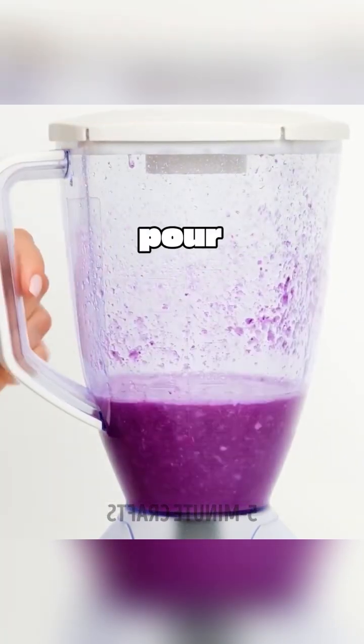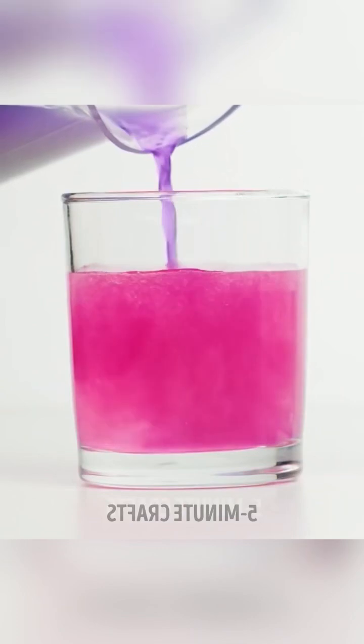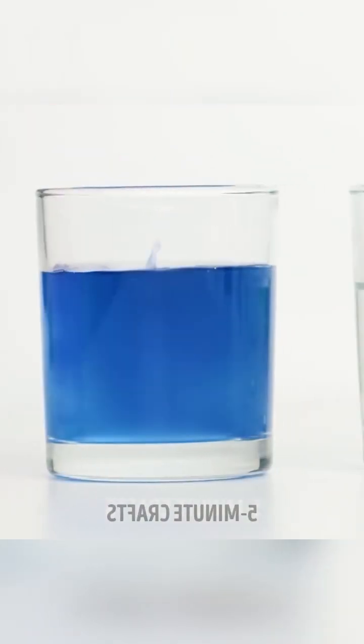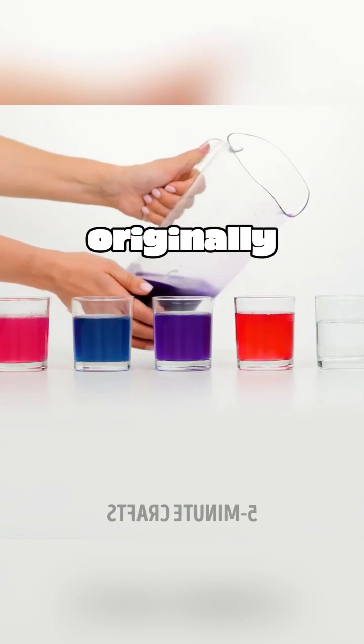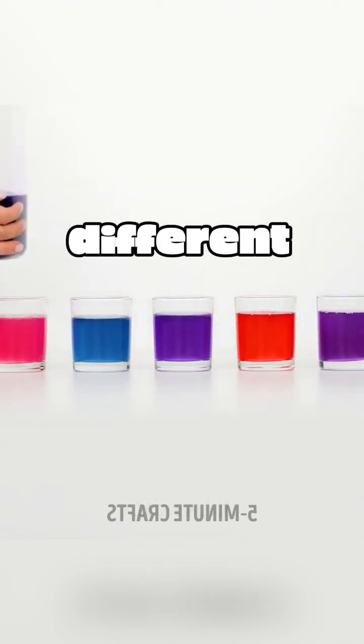Put cabbage into a food processor and thoroughly crush it. Then pour the vegetable juice into Sprite, soda water, salt water, vinegar, and plain water respectively. The originally purple vegetable juice will present different colors.